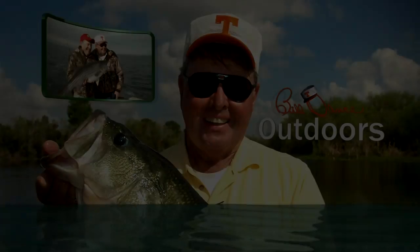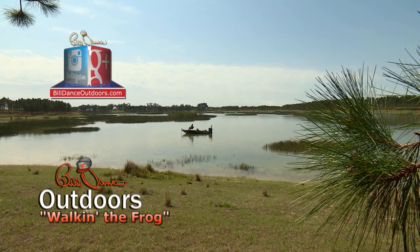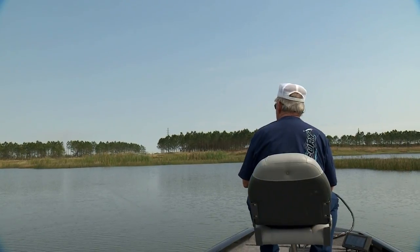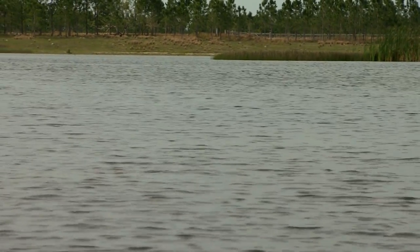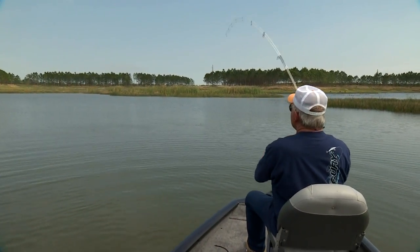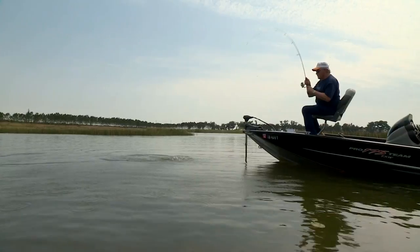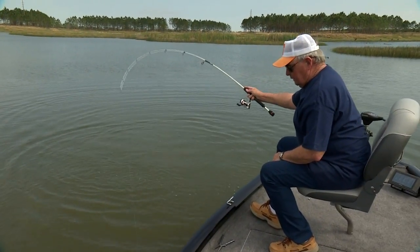Now I've gone fishing with Bill Dance today. He popped it good too — a little fast pull. That light tackle, that is so much fun!